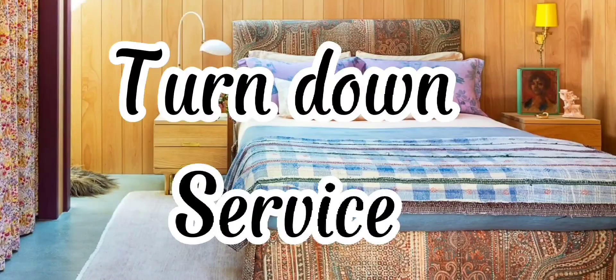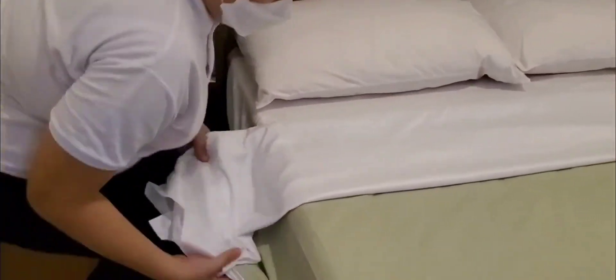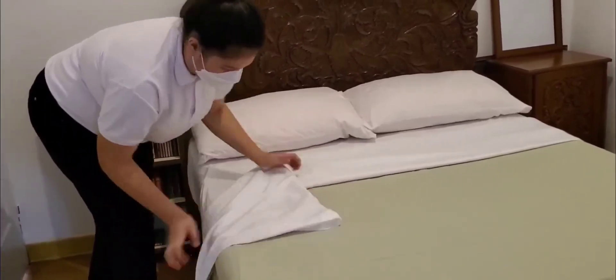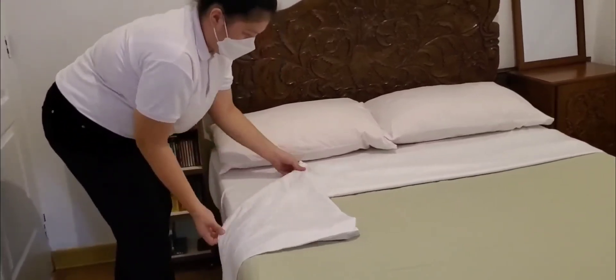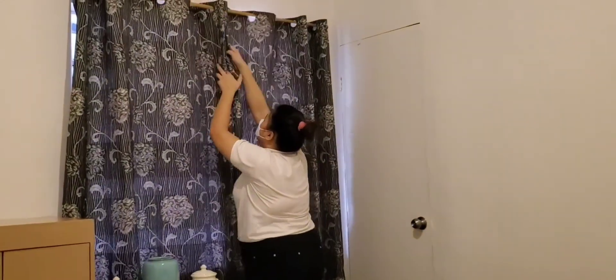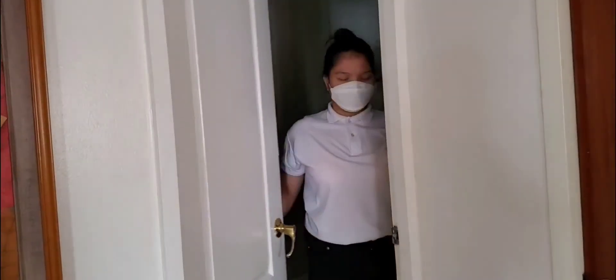Turn Down Service. First, remove any decorative pillows that are not used during sleeping. Then begin the process of turning down the bed. Take the corners of the second sheet, untuck the sheet, and fold them down, showing an acute triangle of fitted sheet — a little pocket to slip into when the time comes. Close the curtains so the room transitions into late evening mode when it's time to rest.